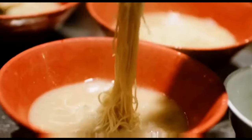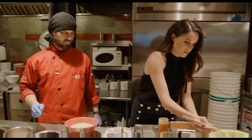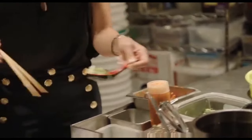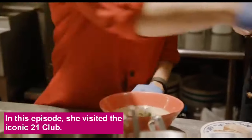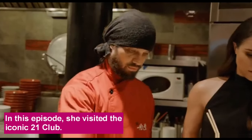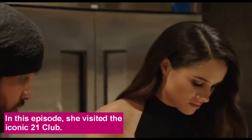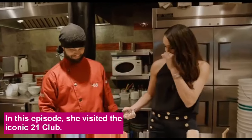You ready to learn how to make ramen? Yes, please! First, we set up the bowl with the tare — it's like the flavor base. This is another secret recipe. And then we just cook the noodles and then assemble. What you want to do is put one or two pieces of that cabbage right there in the center. Grab a scoop of the scallions. Perfect. And then this is the kikurage, or it's called wood ear mushroom. I love that umami flavor — it's amazing.